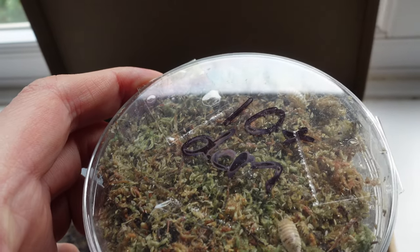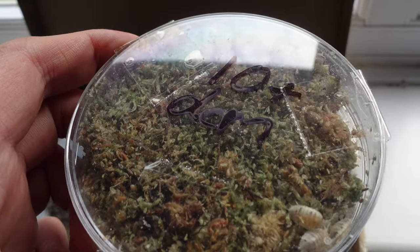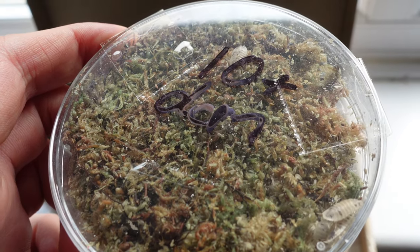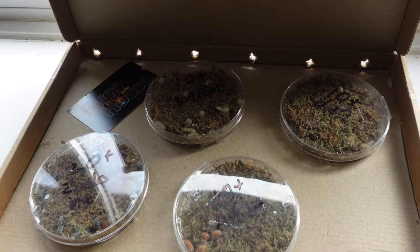Finally, we couldn't resist getting some of these guys — even though they're very common, they're very cute and very active. They're Porcellio laevis 'Dairy Cow,' and I just couldn't resist. We weren't supposed to be getting any but I ordered some as well because they don't cost very much and they're very active and just kind of cute too.